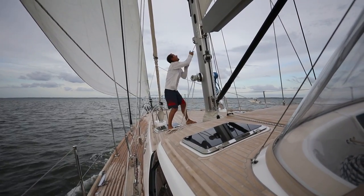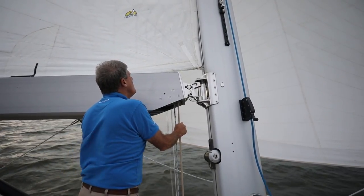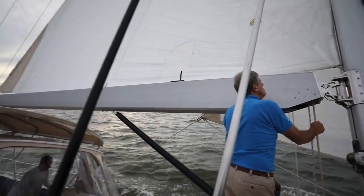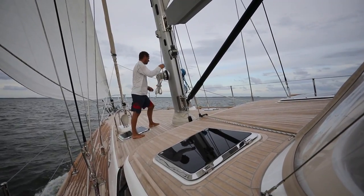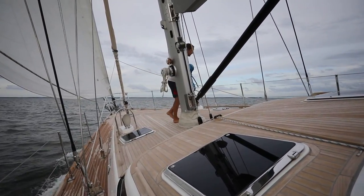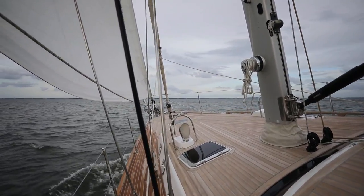So the rigging on Independence and the sail plan was designed for strength, offshore cruising, and simplicity of use. Just describe to us in detail what the thought process was and how the sails were configured and why they were cut the way they were and the cloths that you chose. When the owners came to us for the design brief, it was really important we keep the number of sails down in the inventory.